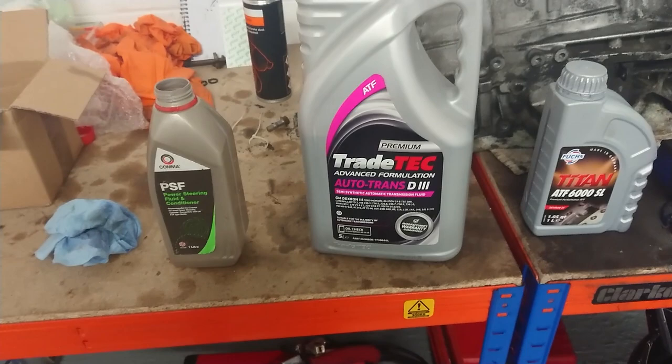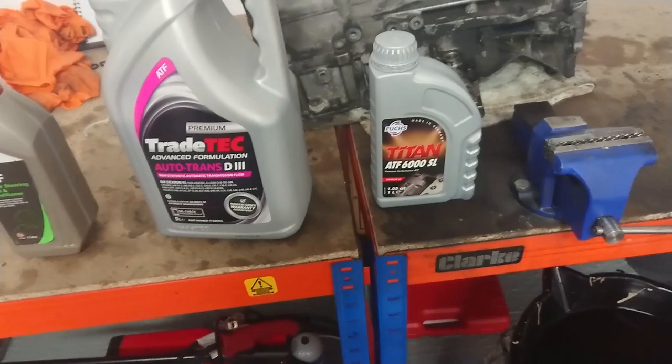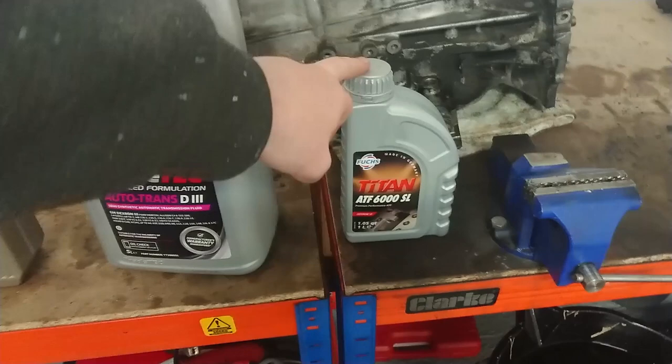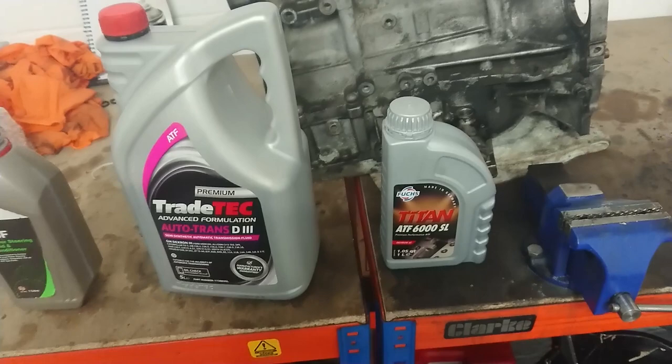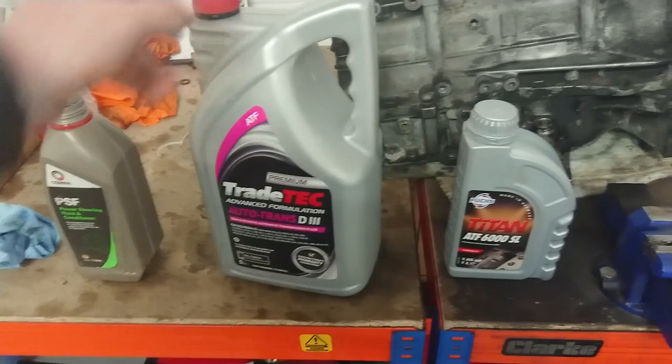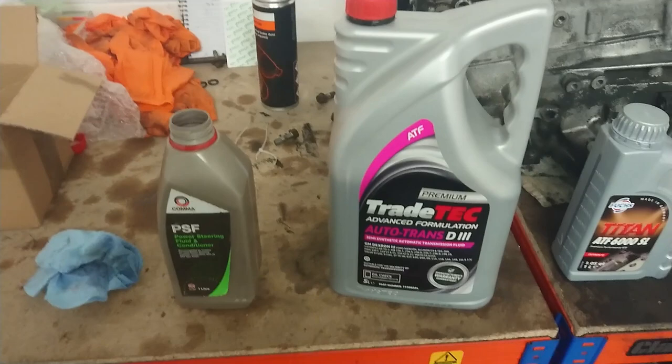I went to a big Evo specialist near me, Indigo GT, and they actually supplied me with a couple of litres of this — Dextron 6. I have bought it but I've chosen not to use it. When I look at it, putting a bit in a cap, it looks a lot thinner than this does, so I'm going to use Dextron 3 which is very similar to SP3.